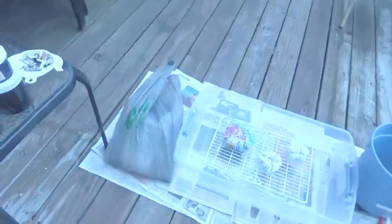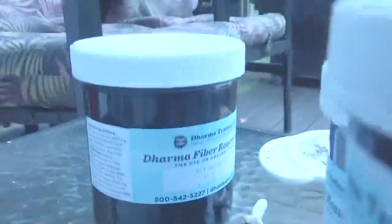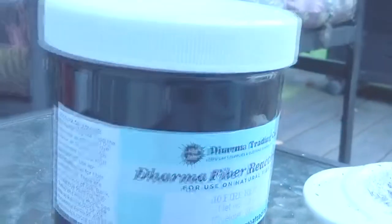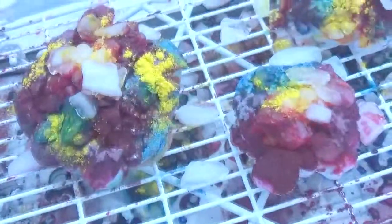Hey guys, it's Ebony — well, Ebony's voice really. I'm doing a voiceover, and it's like the second time I've done a voiceover. My voiceovers are terrible, but yeah, this is just some tie-dye footage that I put together.